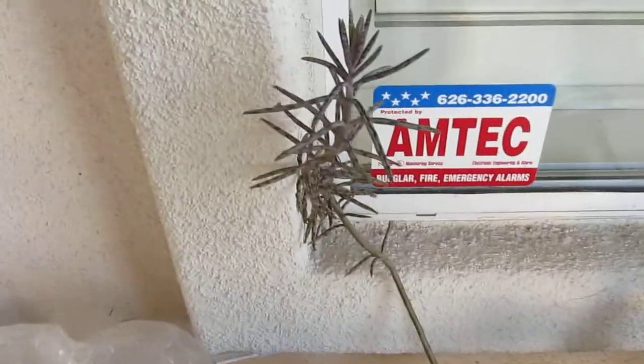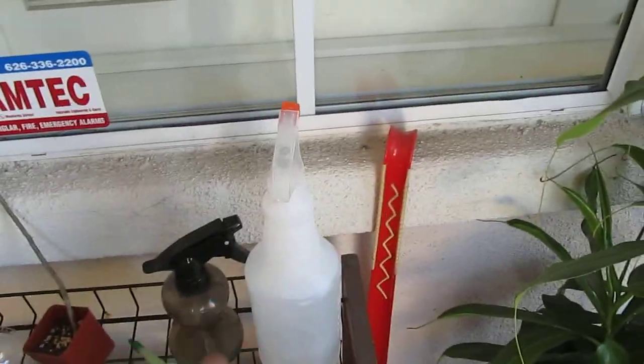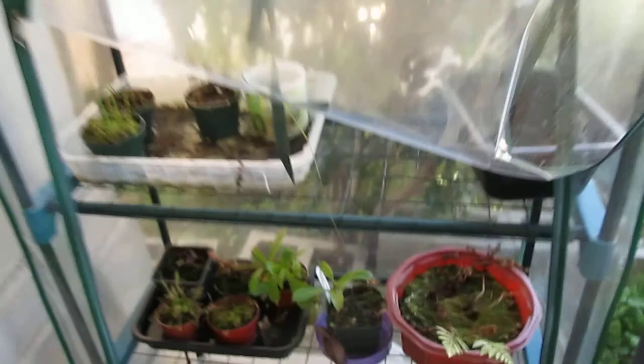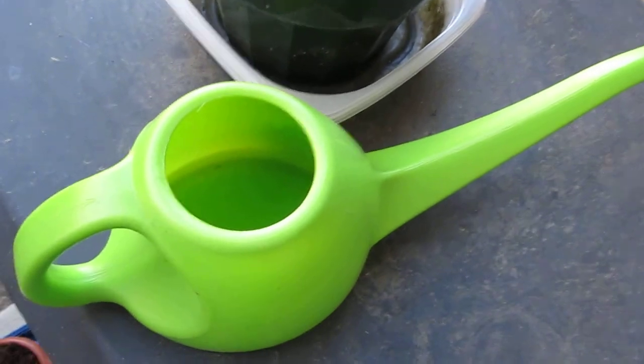And this is my mother of thousands cactus. I got this from the flea market. This is my misting spray — my trigger one. There's two of them and I use this one now because it's bigger. This is my tweezer, it's pretty sharp. And this is what I use for watering stuff.